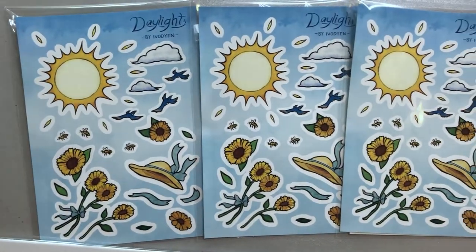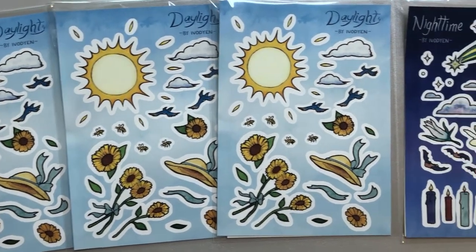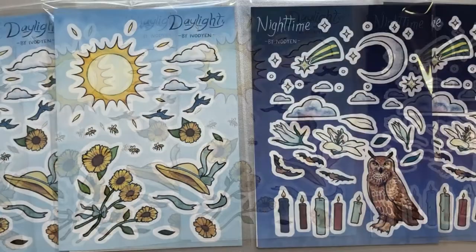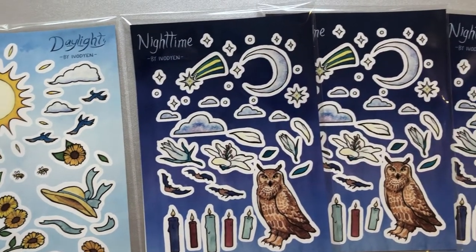The first set is daylight — you can see the details here. The second set is nighttime, and here are the art details for nighttime.